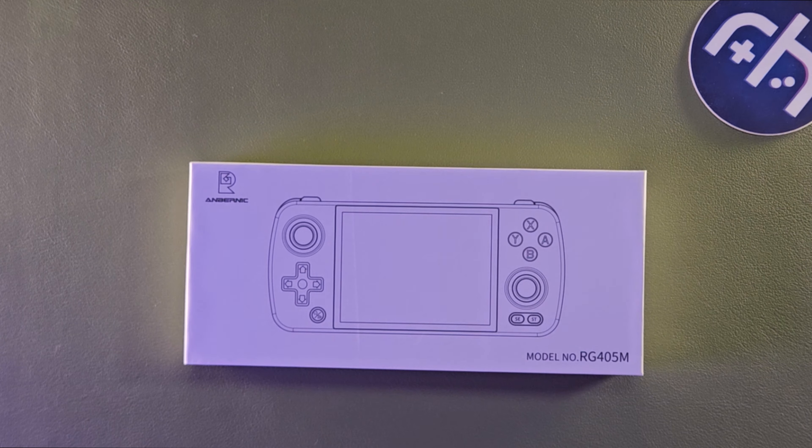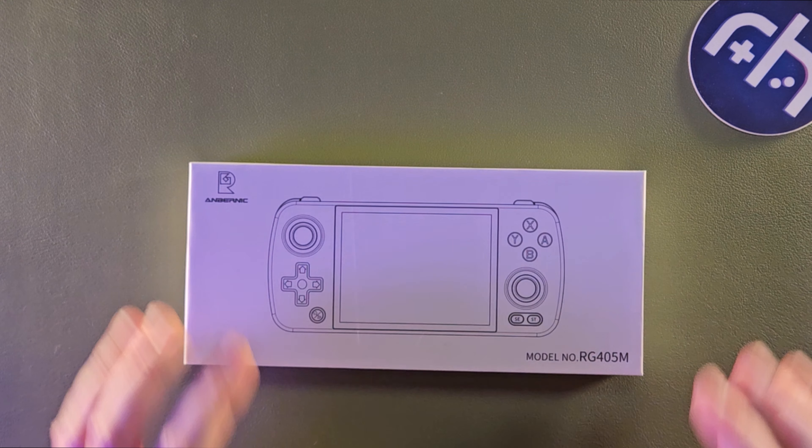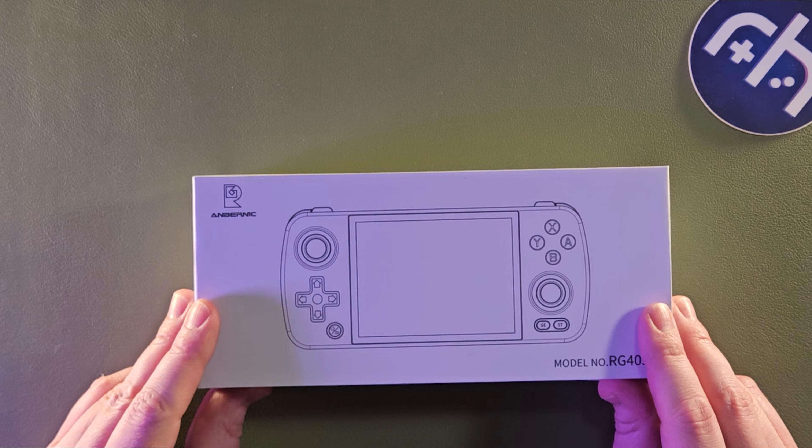Alright, so it's been a hot minute. We're anxiously awaiting a lot of devices right now, including the Retroid Pocket Flip, which has the same T618 chipset that's in here. This is running Android 12.